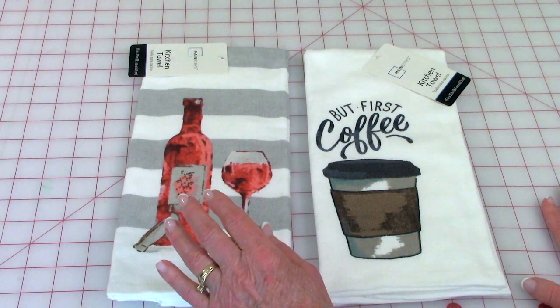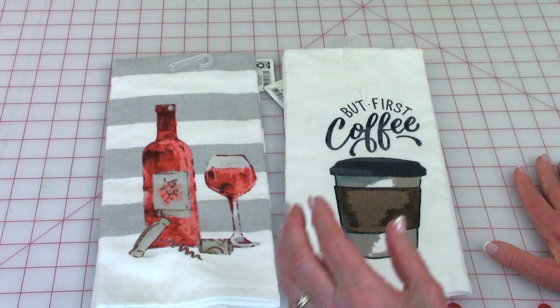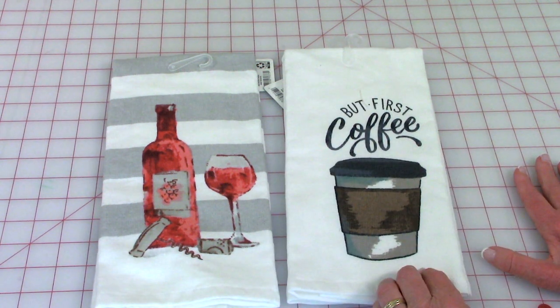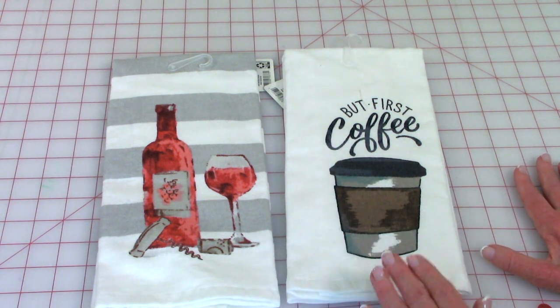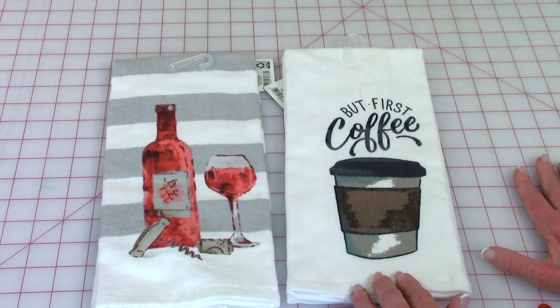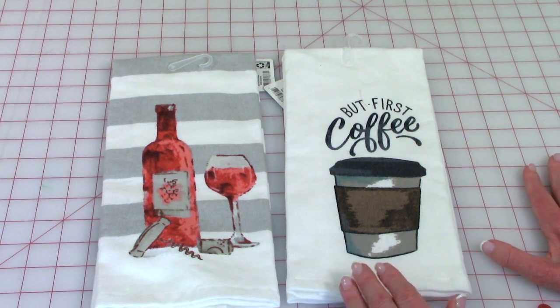Both of these towels have the same print at each end. I'm going to show you how you can get two towels out of one and decorate or embellish them. Or you can keep them as one entire towel and I can show you how to embellish each end. This is a really easy process — you don't need a lot of fabric, just a fat quarter or two depending on how decorative you want to make it. If you don't live near a Walmart store, you can go to Walmart.com and order them. Now let's get started.